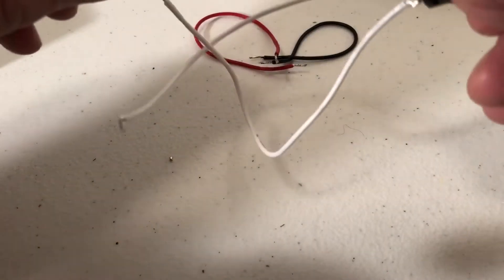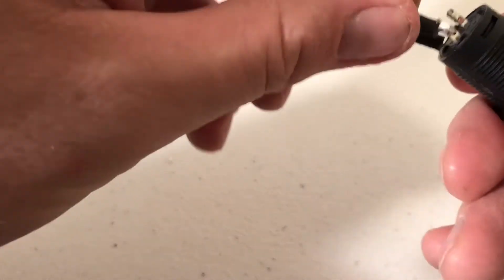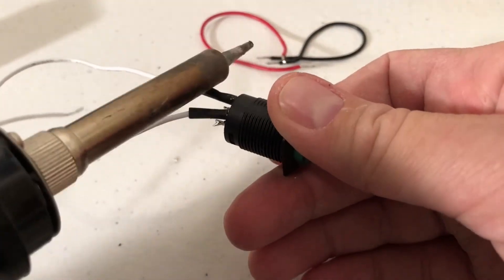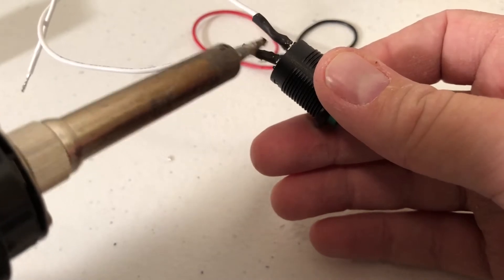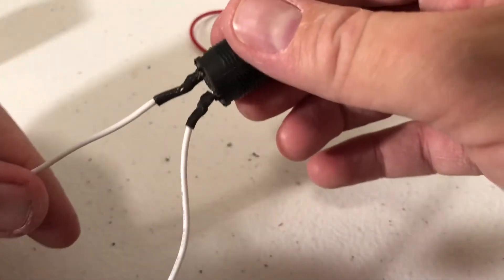Do the same with the other wire — put the shrink tube on the wire, slide it up, and slide it over. Take your soldering iron and run it over a big portion of the tubing on all sides until it shrinks — very lightly. There are your switch wires, complete.